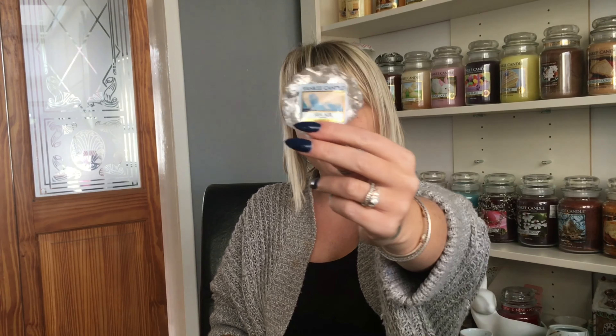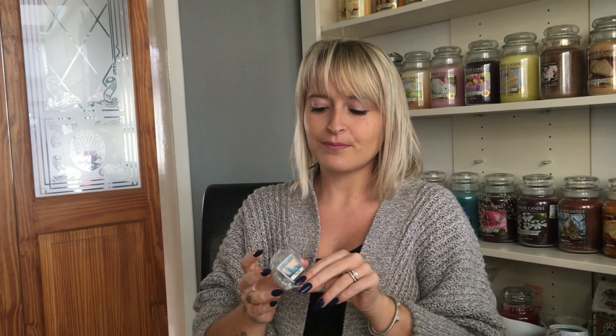Secondly, I tried Sea Air. Notes of sea water, salty ocean air, rose, beech flower and sandalwood. This one was not a winner for me — throw 6 out of 10. It was nowhere near as strong as Coastal Living. It had a very slight undertone of the same smell as Coastal Living but was so much weaker, so I just didn't really see the point. I was still getting a salty, flowery smell but it just smelled like a much weaker Coastal Living, so I'd definitely say Coastal Living over this one.